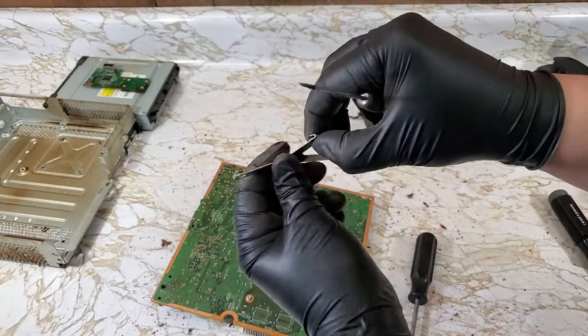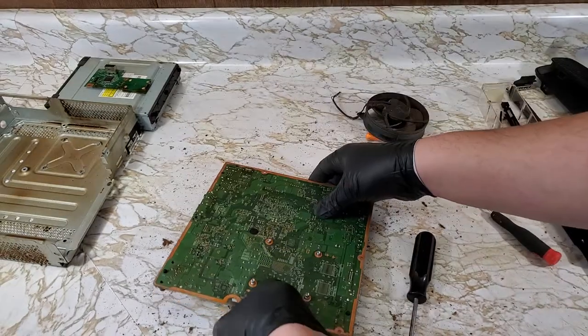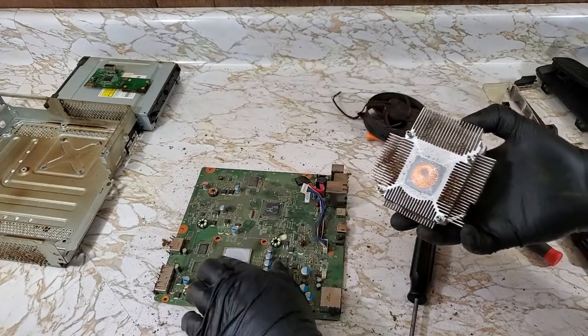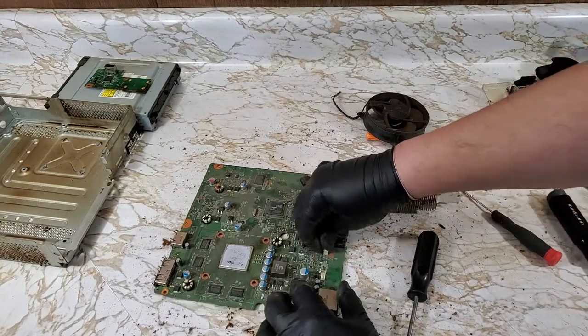Quick check and nothing was bent during all that prying. Now the heatsink should come right off. Sadly, thermal compound seems to be something manufacturers cheap out on — this is something that should be redone on every console.